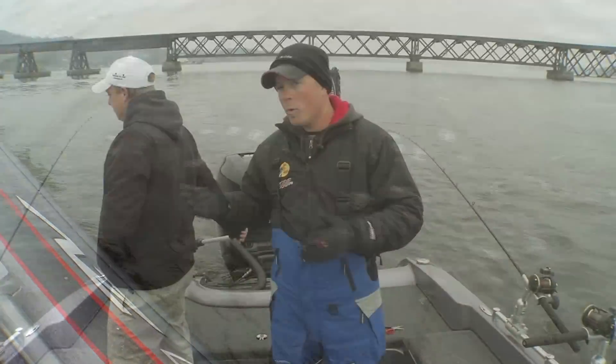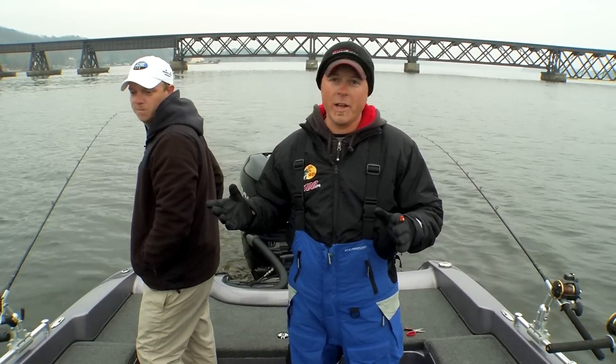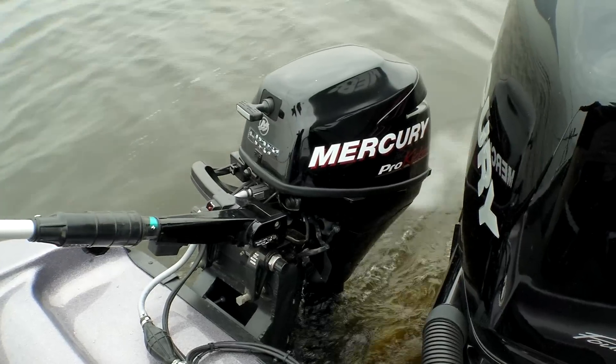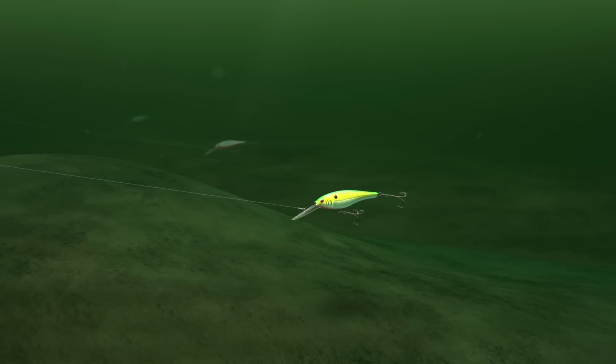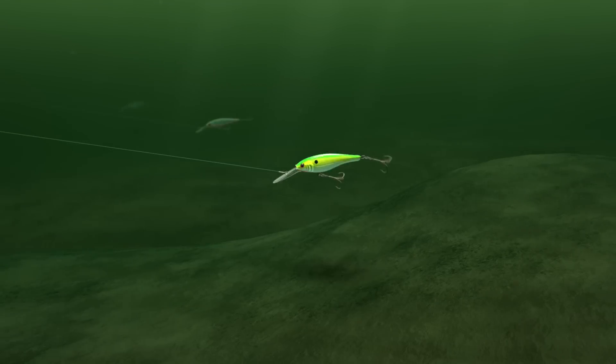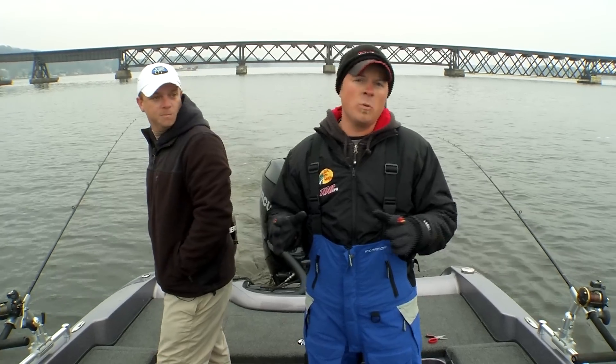Trolling leadcore for walleyes is a really cool way to catch them. We're actually following sharp breaks of the old river channel, going up and down the breaks simply by Robert adjusting the speeds. As we get a little bit shallower he can raise the lures; as we go deeper he lowers them down, keeping those baits close to the bottom at all times.